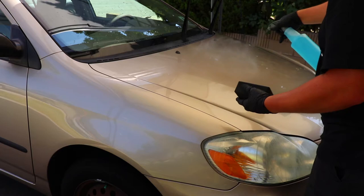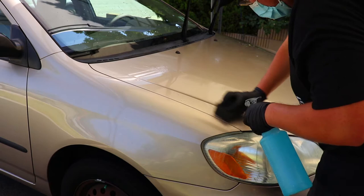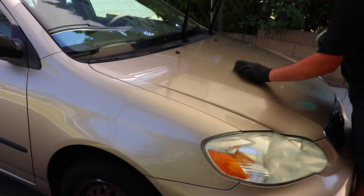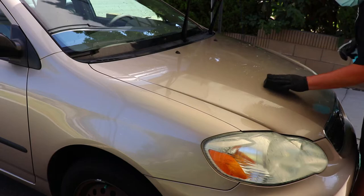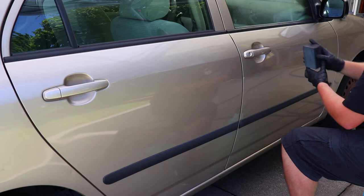After a quick lunch break from wearing out my arms, I move on to the next part of the decontamination detail, which is to clay the vehicle. Despite an iron removal soak, there were some contaminants still stuck on the paint, which may or may not be iron particles. That is where a clay bar comes into play — it helps remove any more stubborn grit that the contact wash nor the iron remover could get out. There are different clay methods out there with different levels depending on the condition of the vehicle.